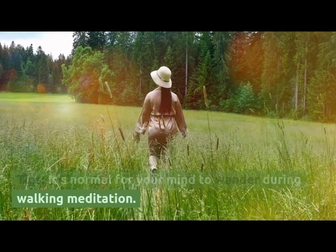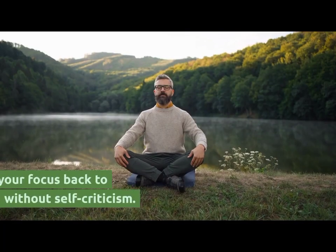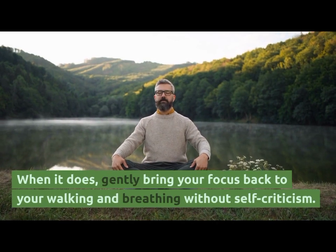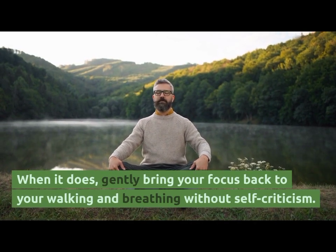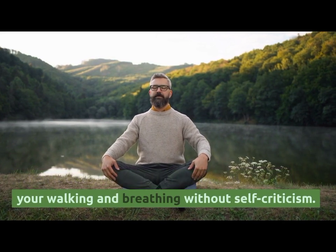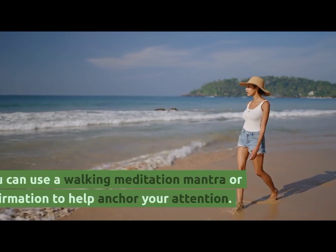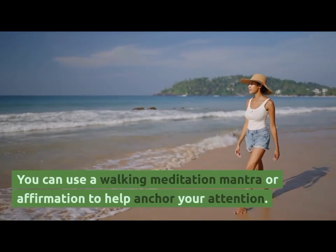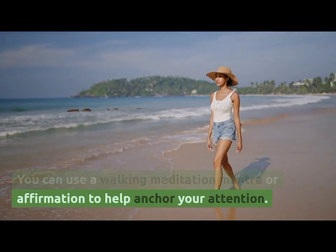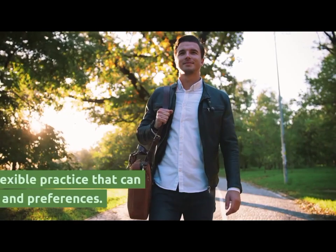Tips. It's normal for your mind to wander during walking meditation. When it does, gently bring your focus back to your walking and breathing without self-criticism. You can also use a walking meditation mantra or affirmation to help anchor your attention.